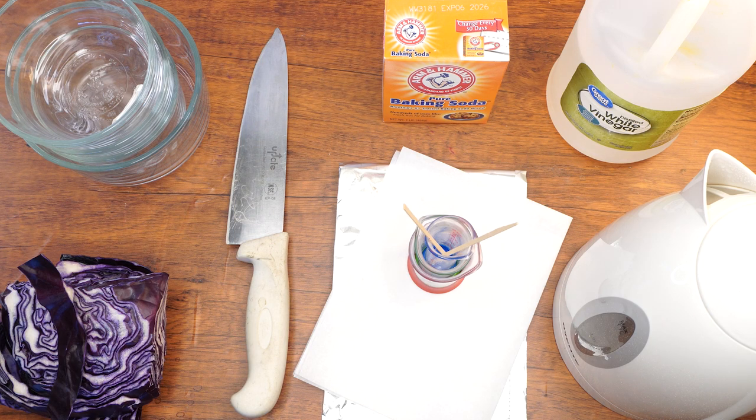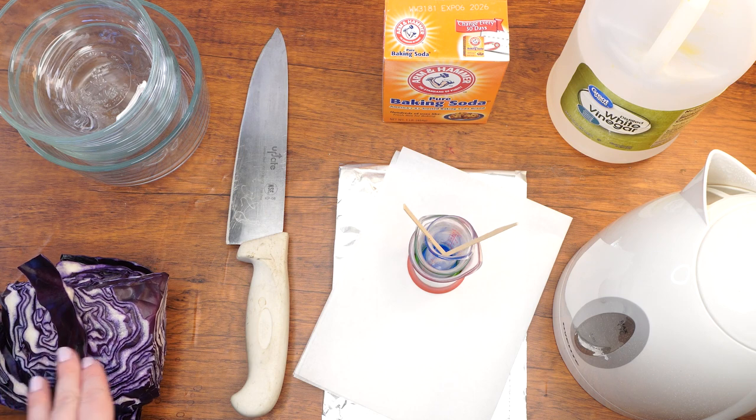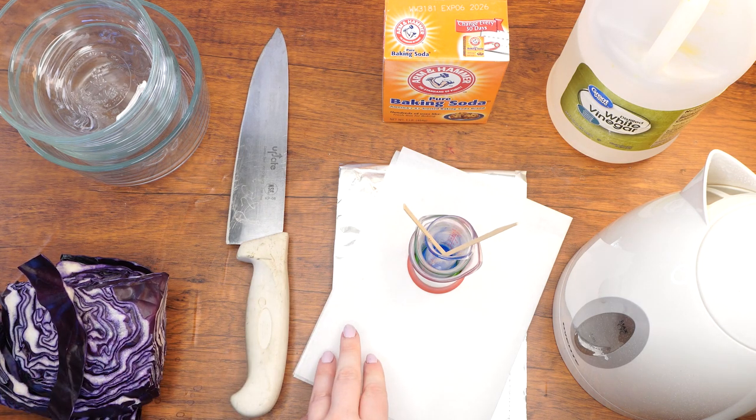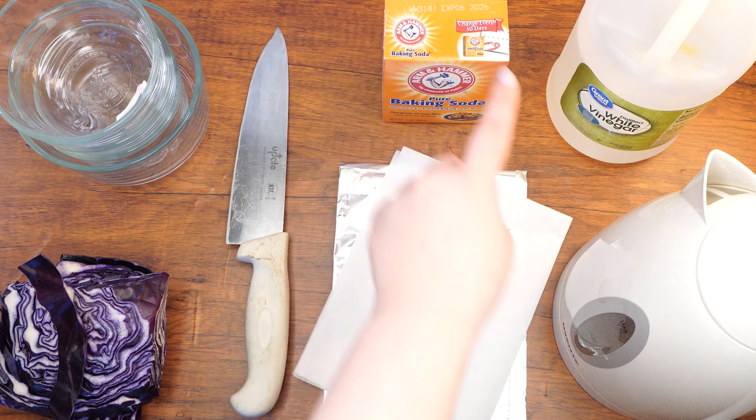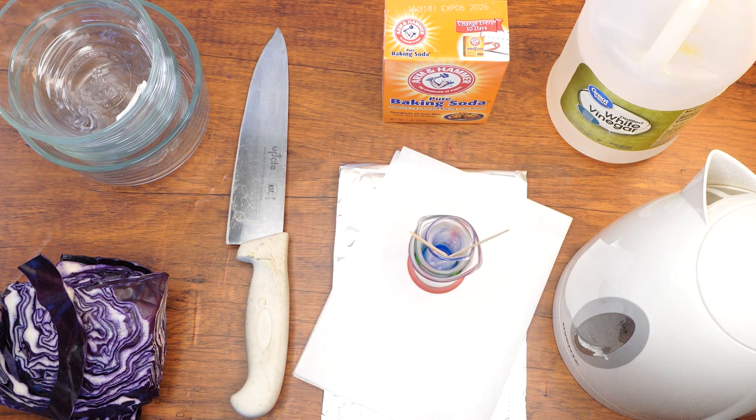Here are the supplies that we will need: three small bowls and one medium sized bowl, cabbage, a knife, parchment paper and foil, measuring spoons and beakers, popsicle sticks, baking soda, vinegar and boiling water.